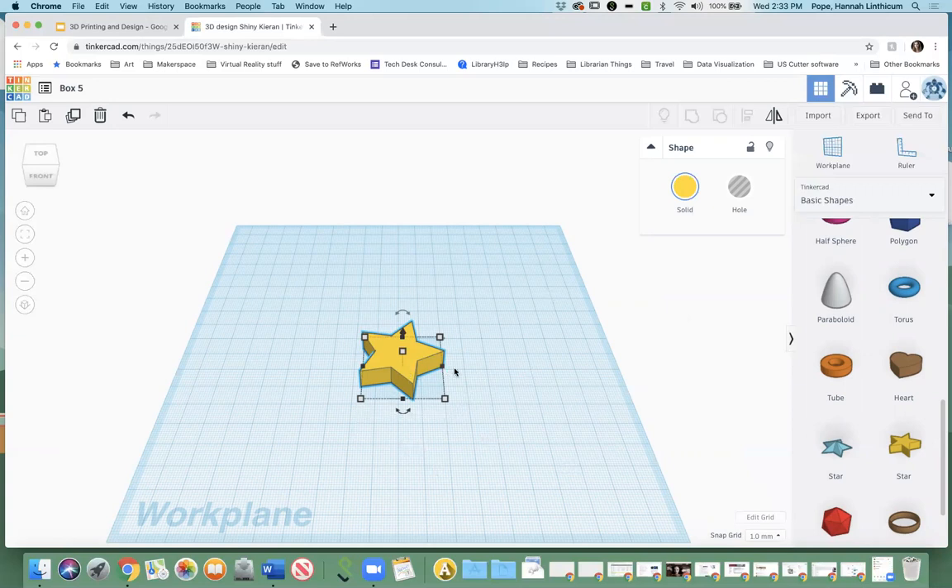Something to keep in mind with Tinkercad is that all measurements are going to be in millimeters. When you have your object selected, you can see the blue outline. If you click on it and see these white little boxes, you can hover over them and see how big it is. When it says 38 or 36, that is in millimeters. If you don't have the millimeter-to-inch ratio memorized, you can do a quick Google search — so if you want your box to be four inches, that would be 101 millimeters.